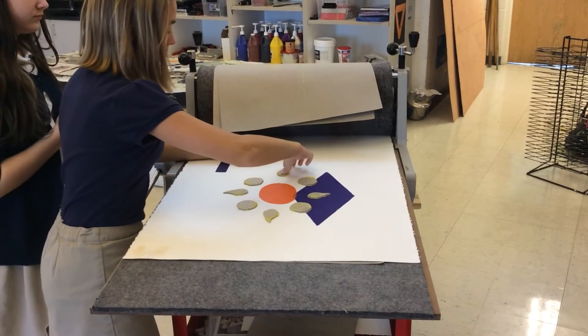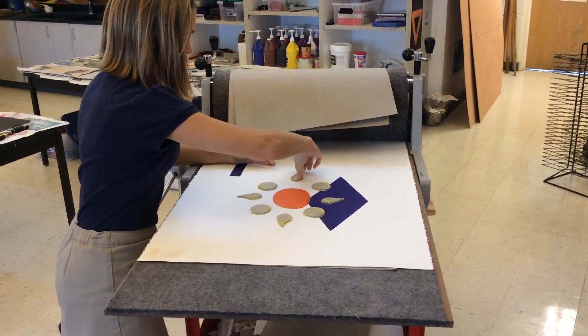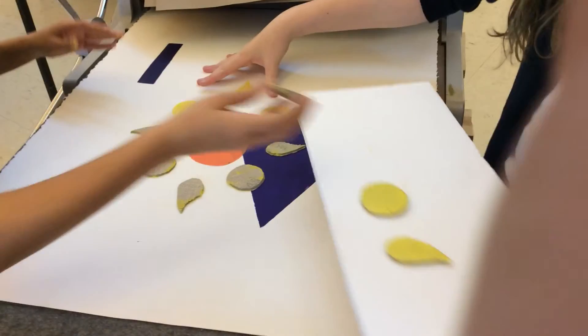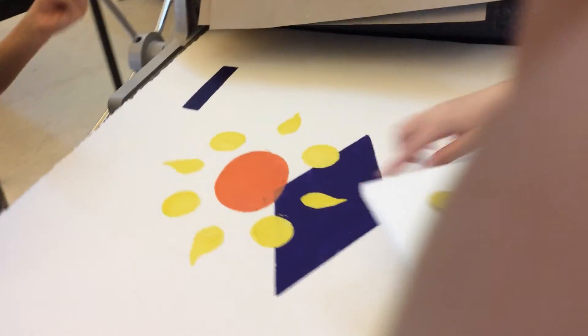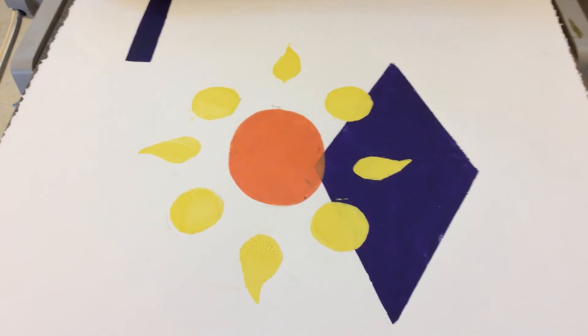The hardest part for me was inking each individual piece of linoleum because the pieces are small and you have to get the roller over them. It's very frustrating when you can't get the paint to stay on — if you get too much or too little, your print won't turn out right. I found that challenging and frustrating, but it was a good project.